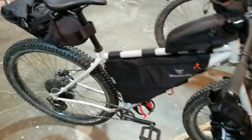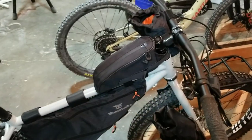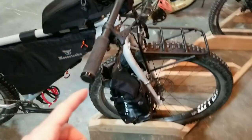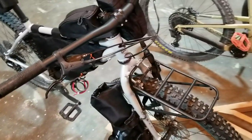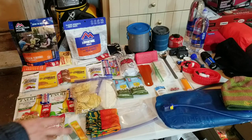I have my Topeak Back Loader, Moose Trex frame bag, Topeak Top Loader, Moose Trex frame feed bag, and then I have two Topeak Versa cages on the side of my forks with five-liter dry bags for each side. On my Surly eight-pack rack I have a ten-liter dry bag. Let's look inside and see what's in the bags.